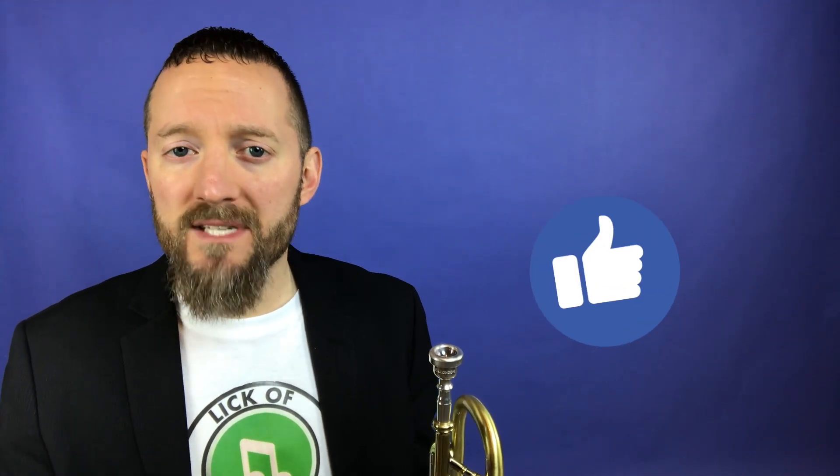Facebook, let's do the same thing. Make sure that you're liking the page if you haven't already, giving a thumbs up on the video, and leaving a comment down below.